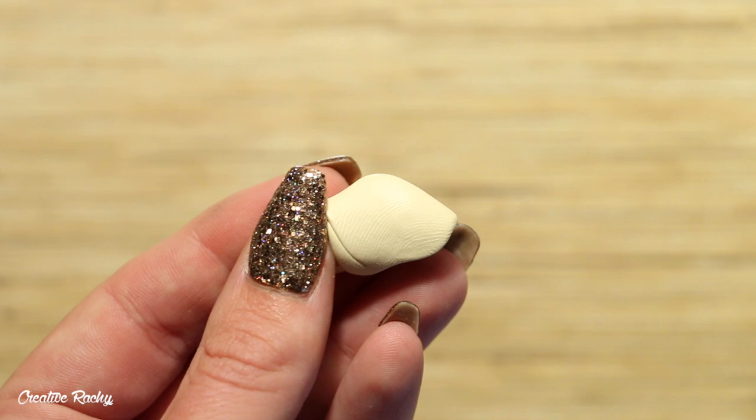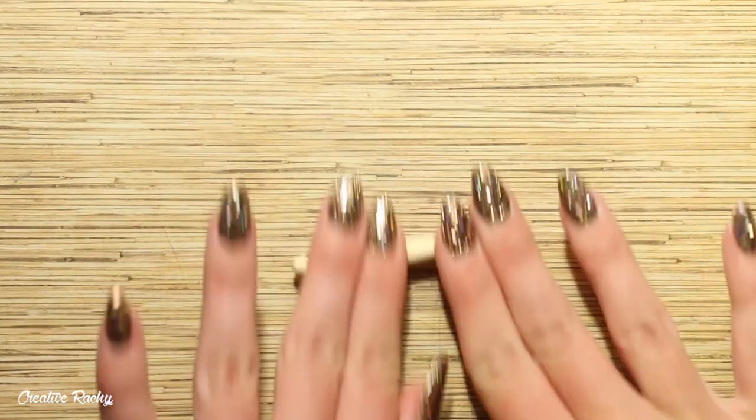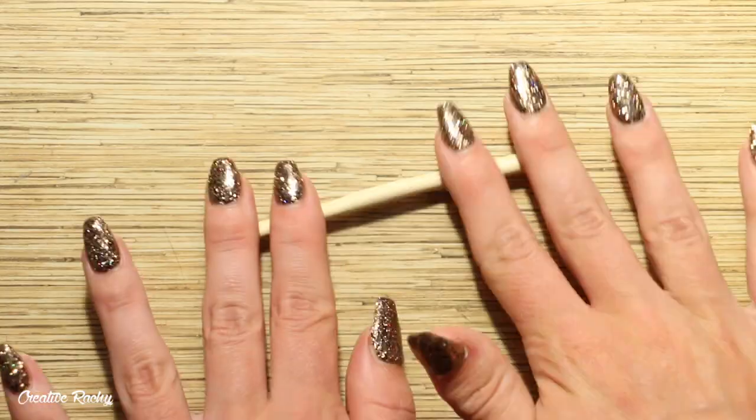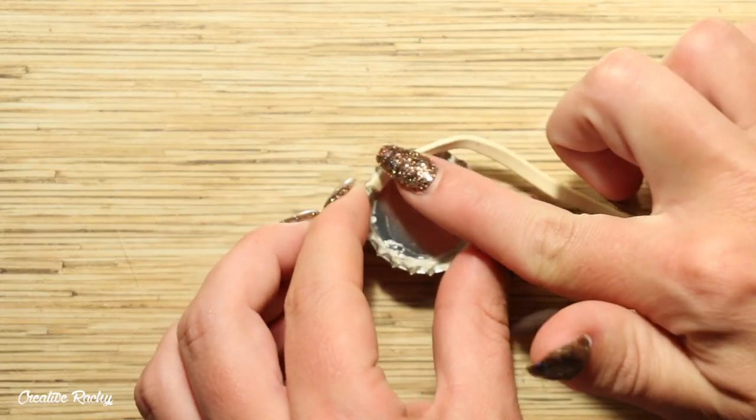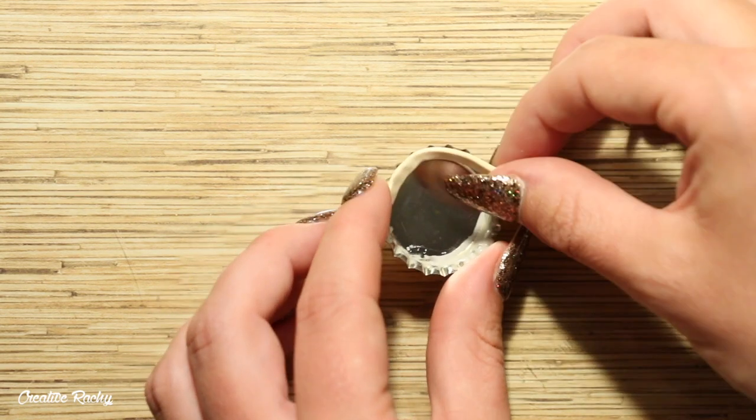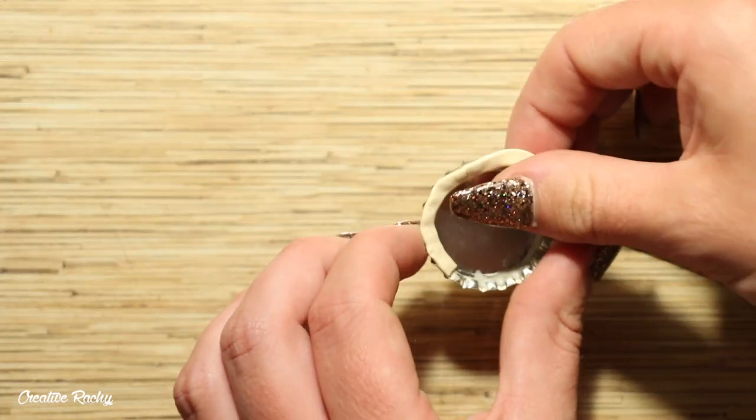I then took a very light tan color of clay for the pastry and here I'm rolling this clay into a long snake on my work surface. I then flattened it down slightly and began lining the edge of my bottle cap with this color for the crust of the blueberry pie.